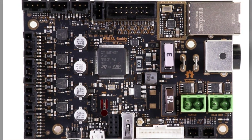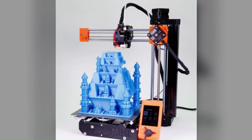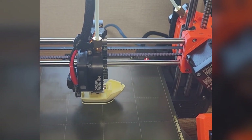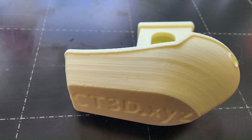This printer supports a wide variety of filament types, providing flexibility for different printing needs. Additionally, it includes the company's PrusaSlicer software, offering an alternative to the popular Cura open-source 3D printing program and contributing to a comprehensive printing experience.